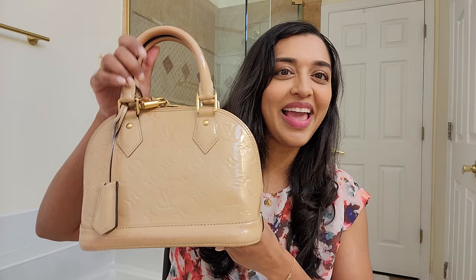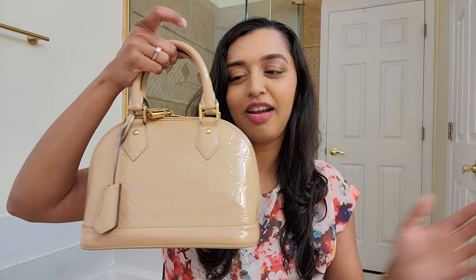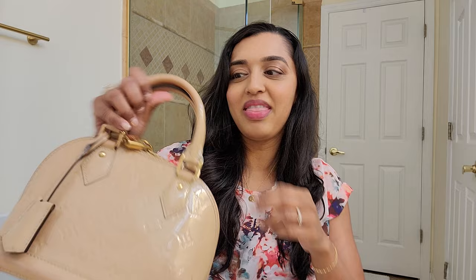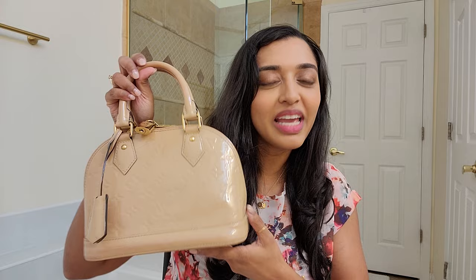My first one is my Alma BB — this is in the Vernis pattern in the color dune. I absolutely love this bag; it's probably one of my most favorite handbags ever. The size is perfect, it still fits a lot — like my phone and essentials — and it just looks so cute handheld. It's got a strap inside that you can attach to the little rings and make it crossbody or a long shoulder. The neutral color makes it go with everything — it can be an evening bag or a casual day bag.